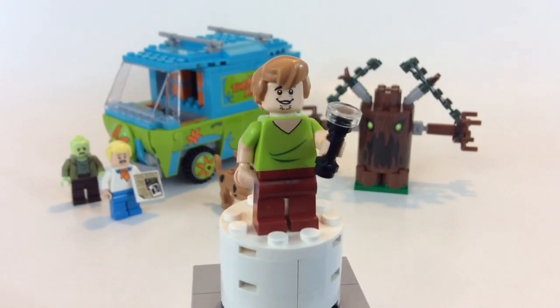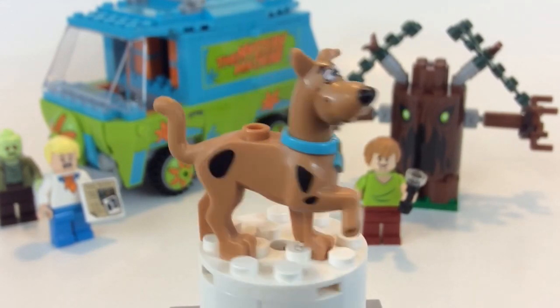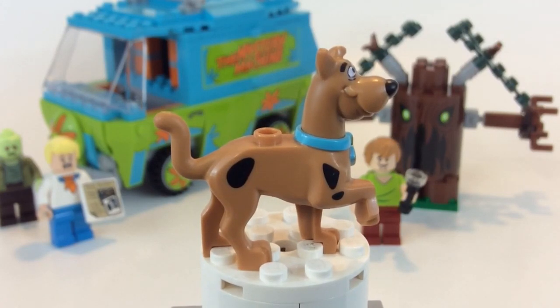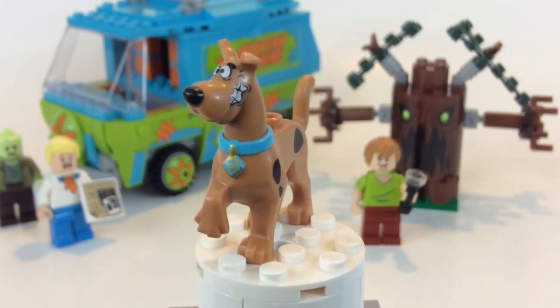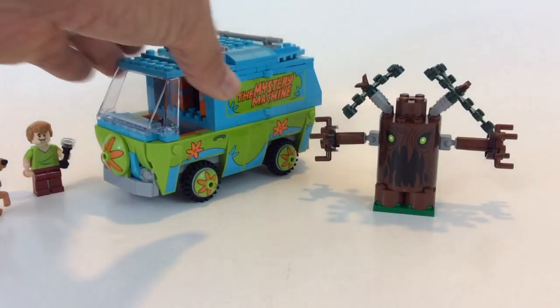Here is Scooby-Doo himself — pretty cool molding. This is the way to give a dog a double-sided face. He's got smiling on one side, and when you turn it he's extremely scared. So let's get right into the main part of the build — the Mystery Machine van.